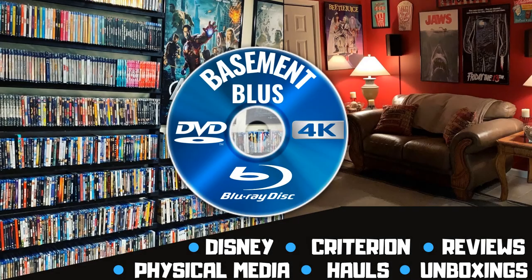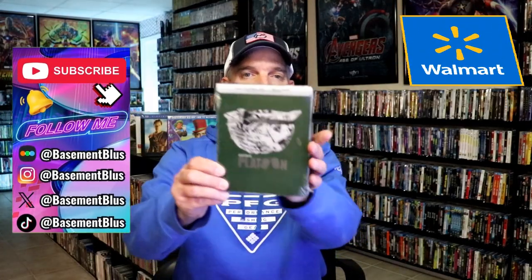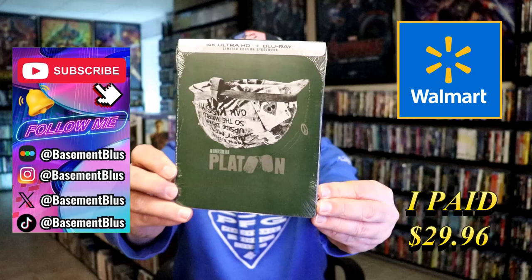Hey, Tony here. Today I'm going to do an unboxing of the Walmart exclusive 4K Steelbook for Platoon.